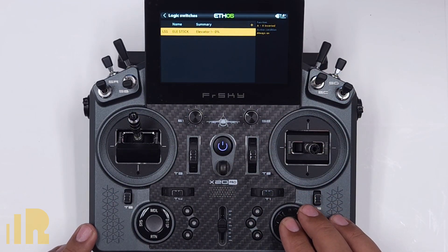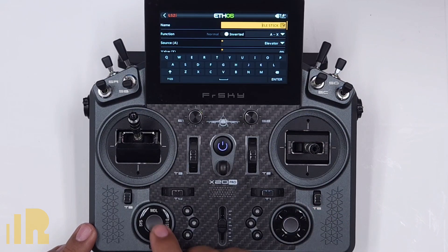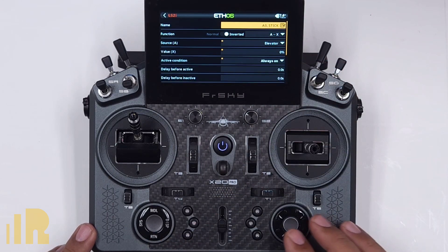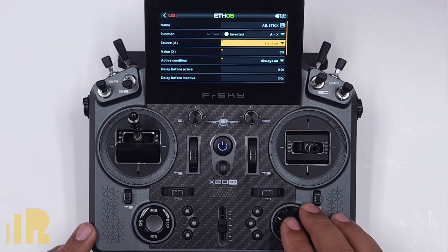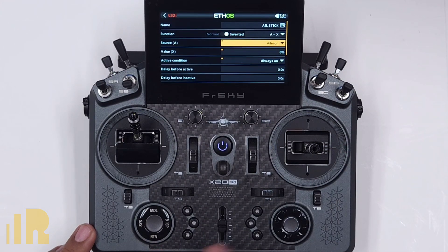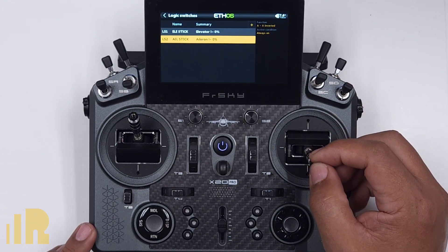Now I'm back in the logic switch menu. I'm going to go over there and clone this switch, use it sort of like a template. So I edit it and this one over here, let's go ahead and make this aileron. So I essentially cloned it, edited it, and now I'm going to make it aileron. Same function — the only thing I've got to do is change the source to be the aileron. That's done, return to get out of that. Now I've got my aileron stick and my elevator stick.